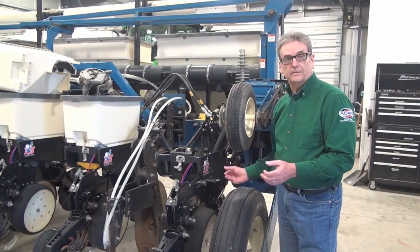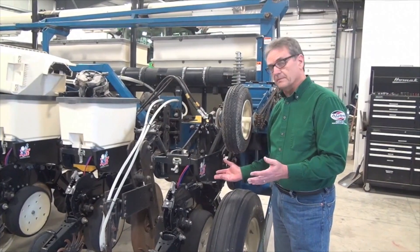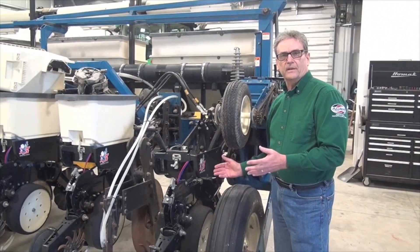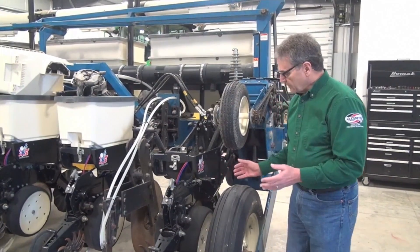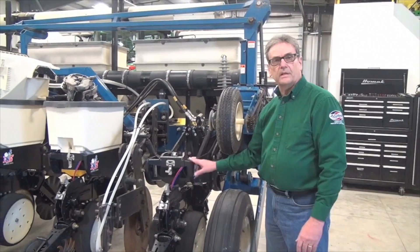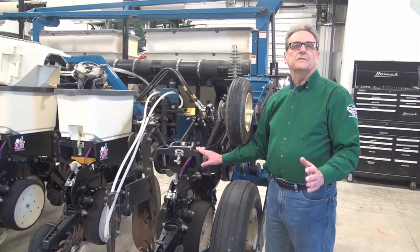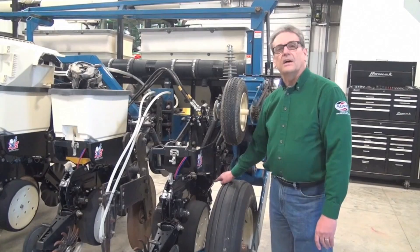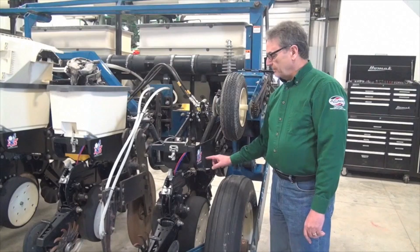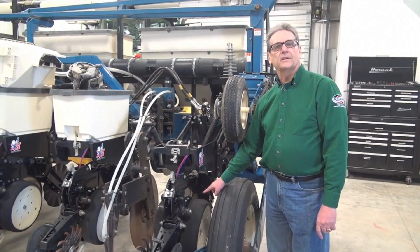Tillage is also a factor: no-till needs more downpressure, while worked ground is softer and won't need as much. But the big one is speed — the faster you travel, the more downforce you need to maintain your planting depth. The weight comes from the dead mass of the row unit itself. For easy figuring, say this row unit weighs 300 pounds and it takes 100 pounds to get the disc opener in the ground at the desired depth — that means the gauge wheels carry 200 pounds of weight.